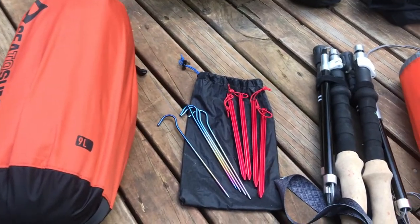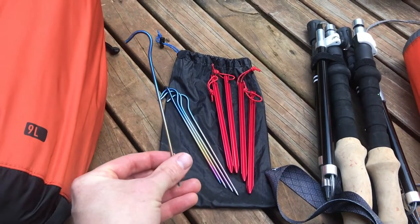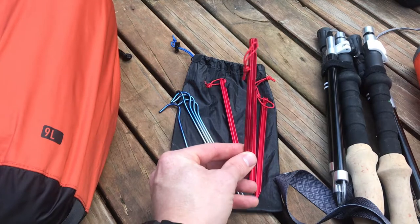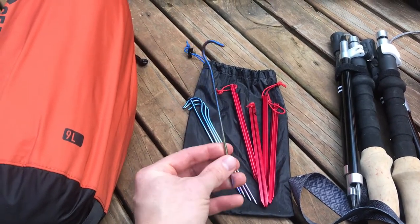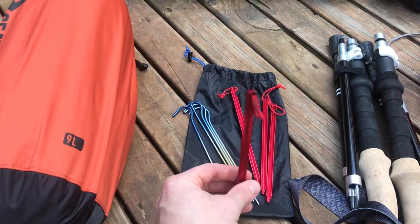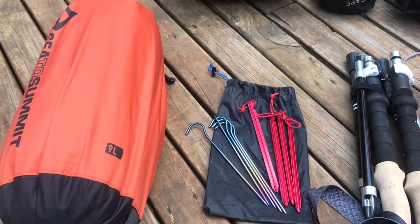The tent stakes I used were a combination of generic titanium shepherd hook stakes from eBay and the aluminium groundhog style stakes that come standard with the Landshan 2. The titanium shepherd hook stakes were great and I'll definitely take them again. However, I'm not a fan of the groundhog style stakes, which are also a little heavier. All up my stakes added 78 grams or 2.75 ounces to my shelter weight.